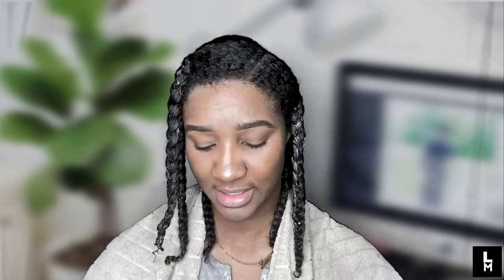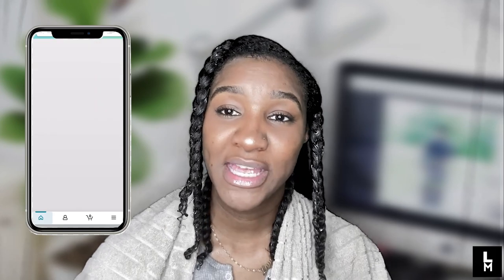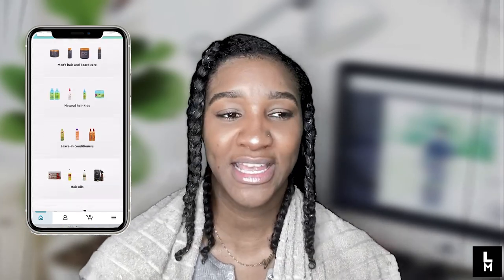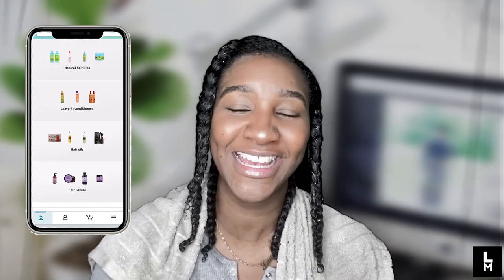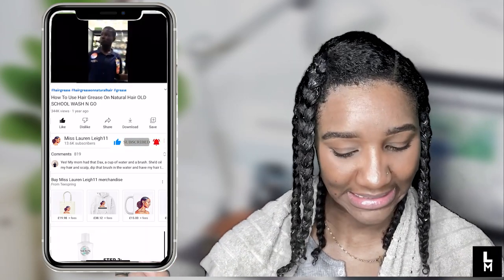All done! For any of you that are interested — the amount of hair that shed during this whole wash day process was this much. It may seem like a lot to some, but this is a month's worth of shedding, so it's not scary to me. Don't forget to check out my Amazon store where you can find all the products I use in my videos. Click my Linktree — all my social media, my merch store, everything is on there. Don't forget to subscribe and like — I'll see you in the next one, bye!